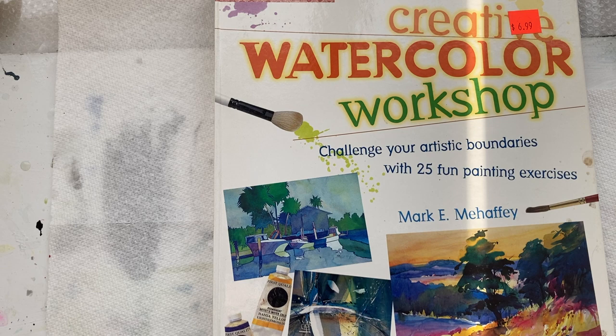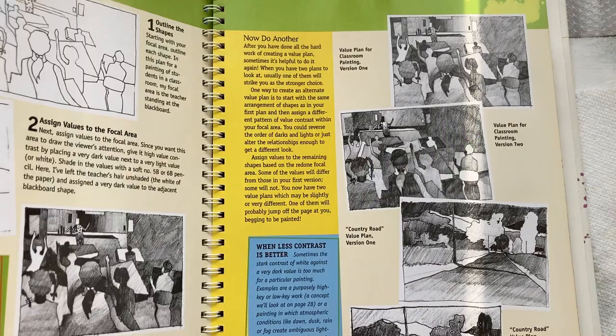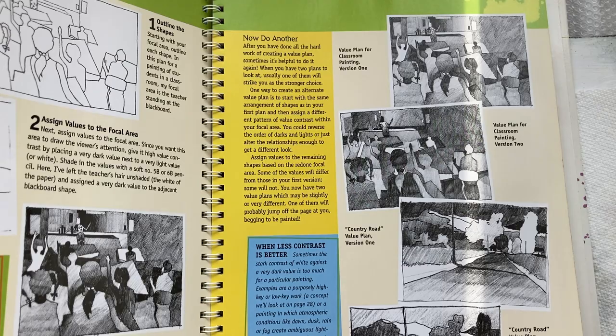This is Doris Charest with the One Minute Book Review. Creative Watercolor Workshop by Mark Mahaffey. I like this book — it's also a very good book. He does a really good job of explaining how to do value studies, and that's not an easy thing to do.